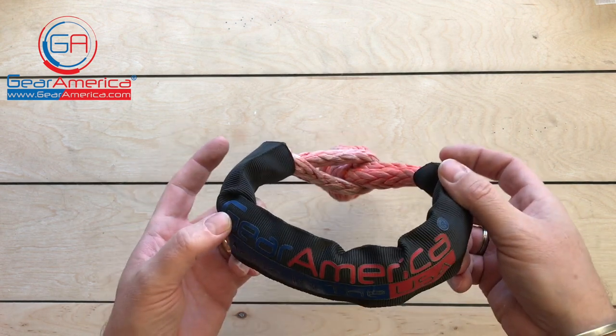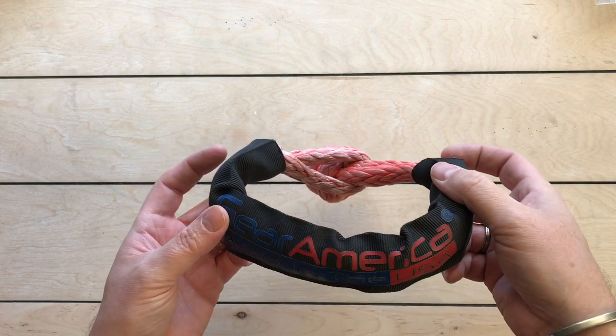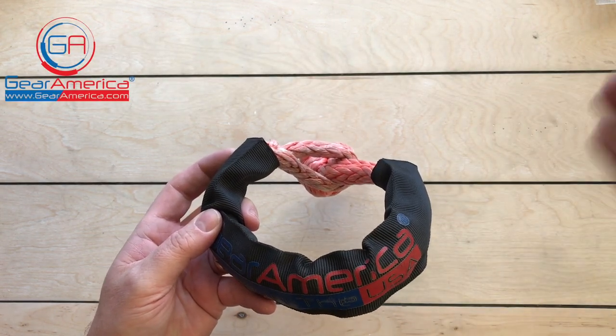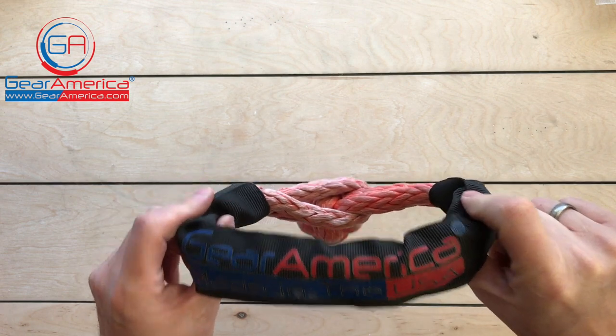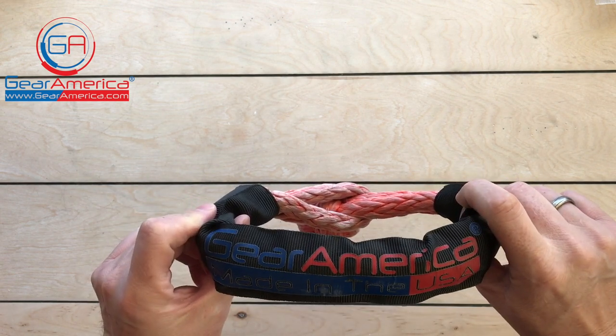If you have any questions, comments, or concerns, email me at chris@gearamerica.com or leave a comment below. Do me a favor — hit that like, hit that subscribe, and ring that bell so you'll be notified when I have more tabletop tech specs, important information, cool runs and recoveries, and all kinds of neat stuff from Gear America. That's it for now — this is Chris signing off, and as always, off-road smart and tread lightly.